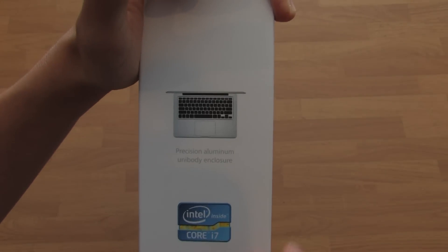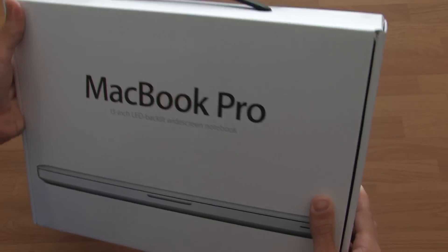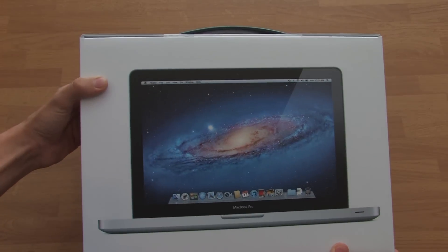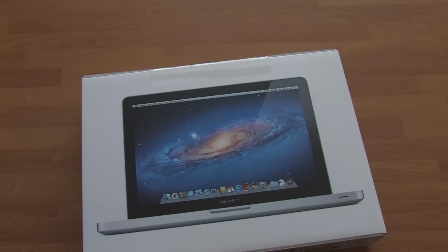Here we got the Thunderbolt and we got the aluminum body backlit keyboard — nothing new there. It's the same as last year's 2011 model, and here's a little picture on the line.